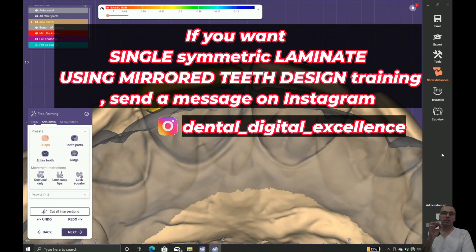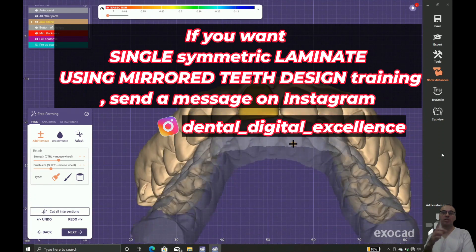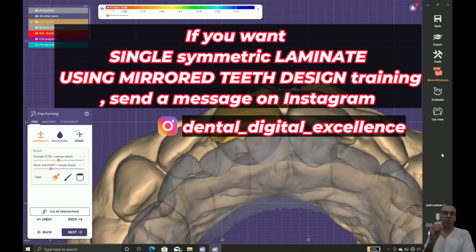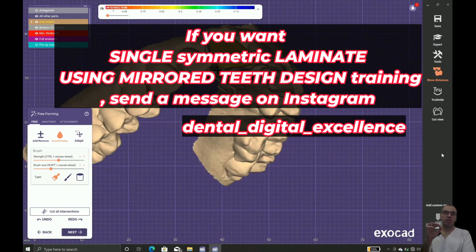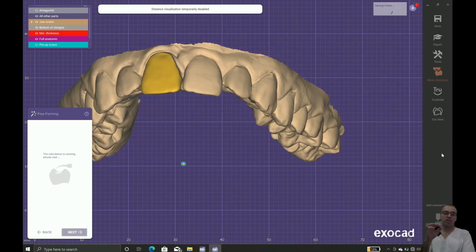In this case I'm going to make it acceptable. Comparing the margins, tooth number 11 is positioned further cervically than tooth 21 — just a small difference. I think we are good and I'm happy with my design.